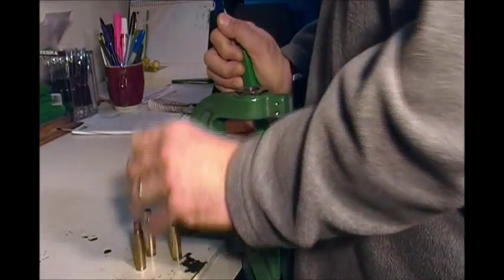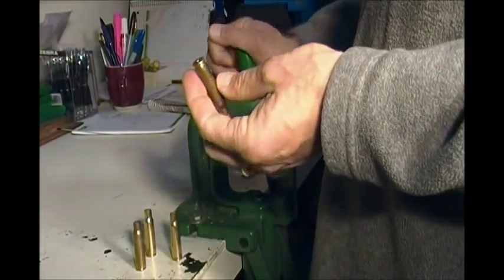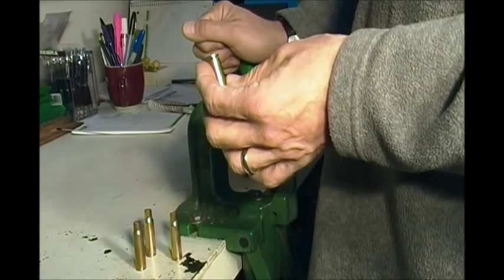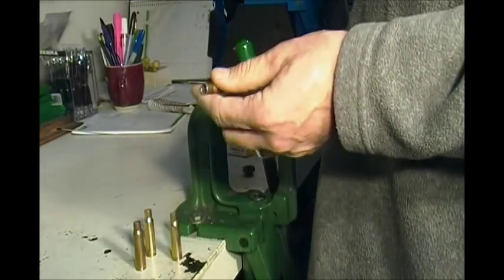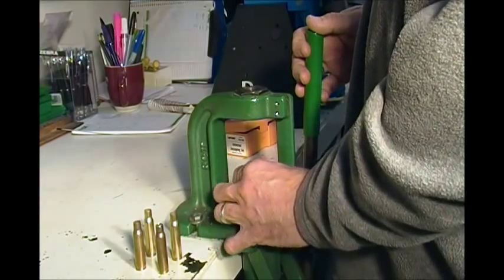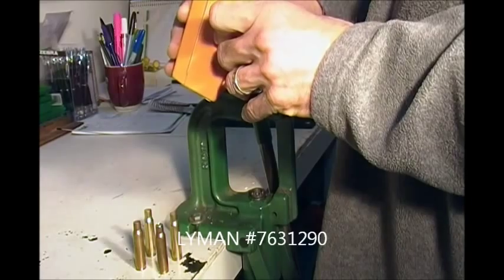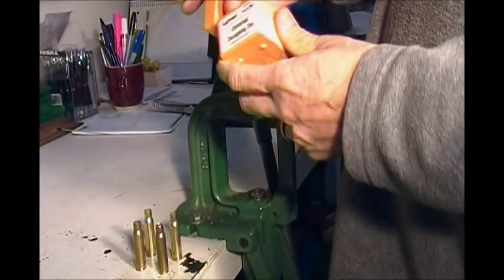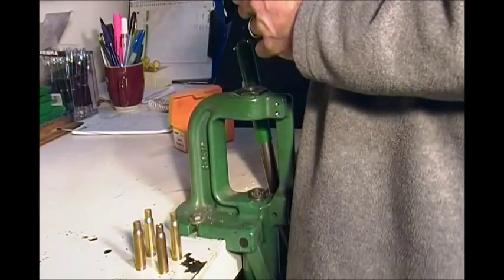The main reason for that is unless you really check to make sure your surplus cases are reloadable, some of them are berdan primed or have two little flash holes. Run those in with conventional RCBS, Hornady, or Redding dies and it'll break that pin lickety-split. What I'm going to use here is a Lyman Universal Decapping Die, item number 7631290. It works for everything from 223 to 308, I think right up to 45 caliber or maybe even bigger.